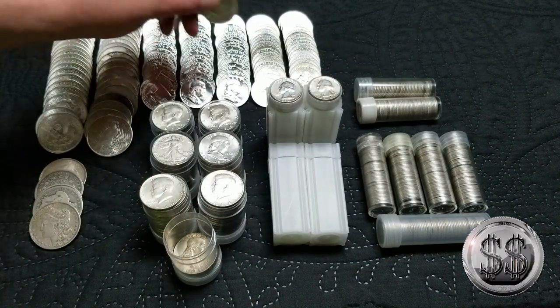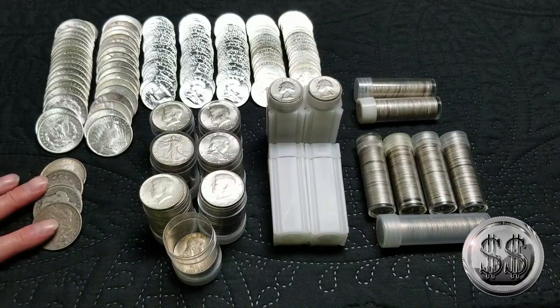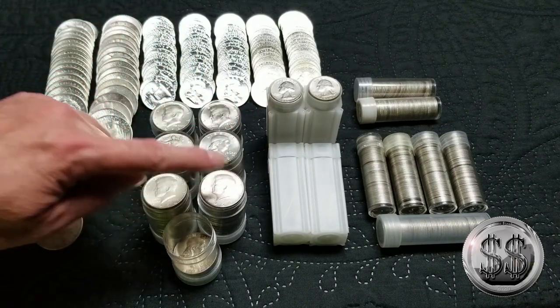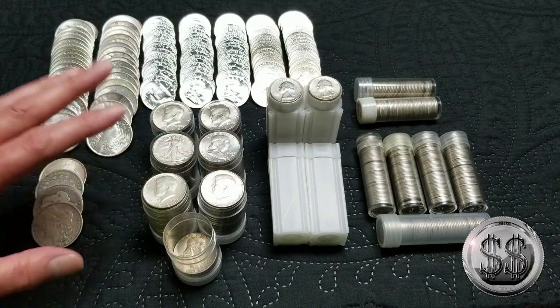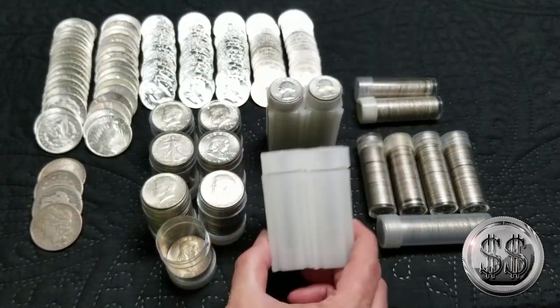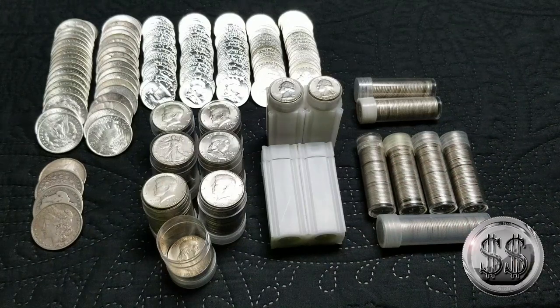I've been really liking 1964 Kennedys of late. I've also got some circ Morgans down here, another two rolls of Kennedys, a roll of Benjamins, a roll of Walking Liberties, and two more Dinger rolls of 64s. Starting to get a decent amount of 64s — I'm chasing halves more than anything else. Then there's a partial roll going, two full rolls of quarters, a partial of Standing Liberties, a partial of Washingtons, and all my Mercs and Rosies.